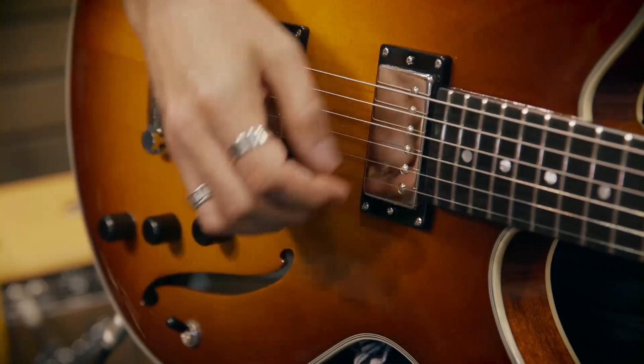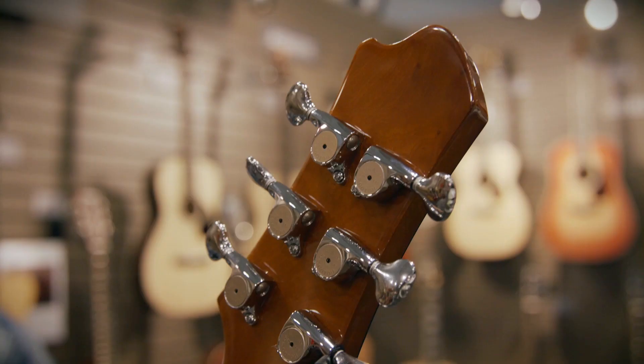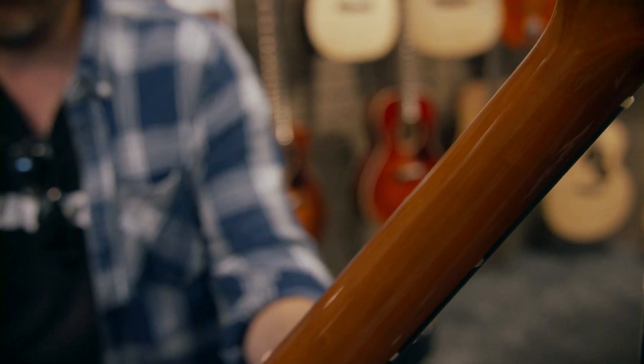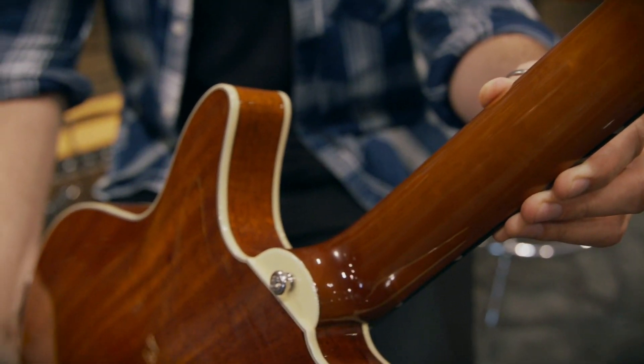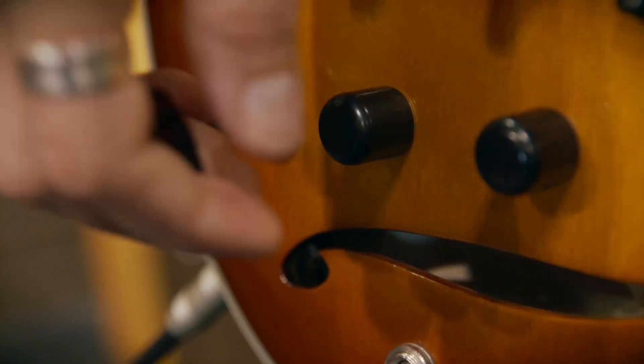Well, it's a brand new electric guitar that we have designed from scratch, and when I say we, I actually mean Otto D'Ambrosio, our master designer. He's just a miraculous guy because what he did with this guitar is just amazing. The lines and the curves — judge for yourself, look at the guitar.